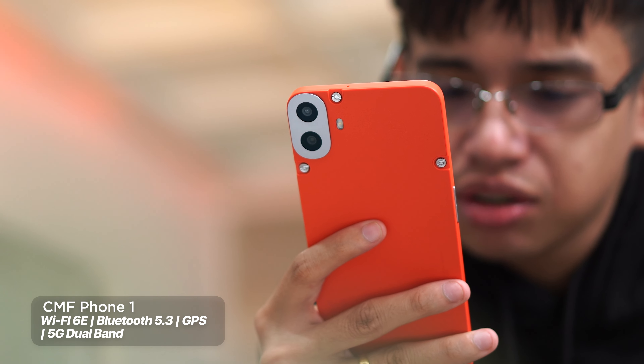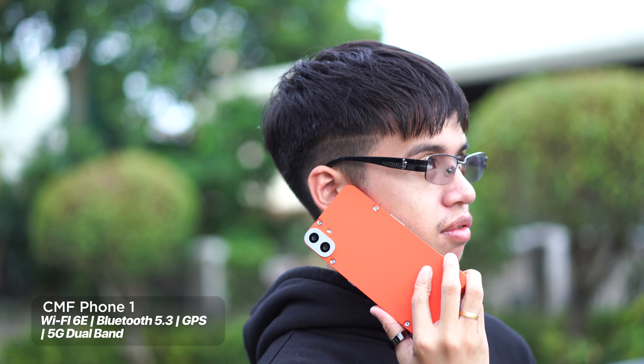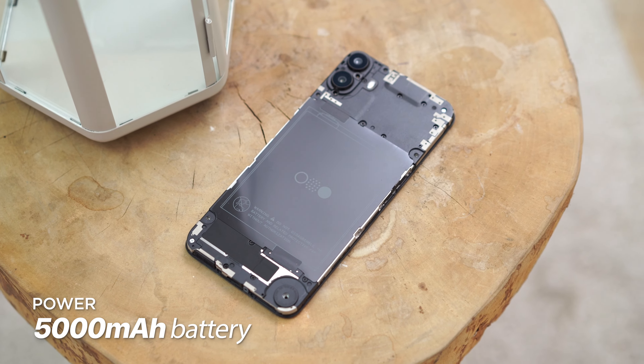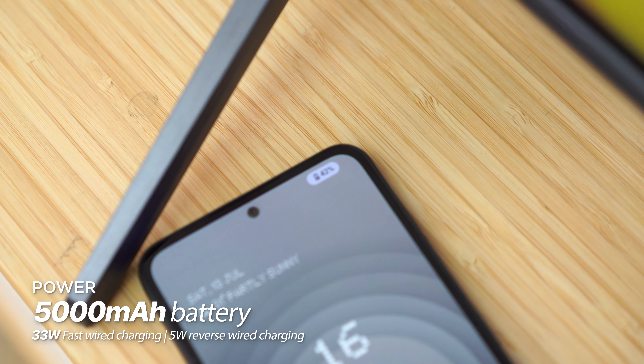For connectivity, we have support for Wi-Fi 6E, Bluetooth 5.3, GPS, and dual-band 5G from the dual nano-SIM card. That's two nano-SIM cards with a second SIM tray that can support a microSD card up to 2TB. The phone packs a sizable 5000mAh battery. You can actually see that battery when you take out the back cover. It also supports fast charging at 33 watts and reverse wireless charging at 5 watts.